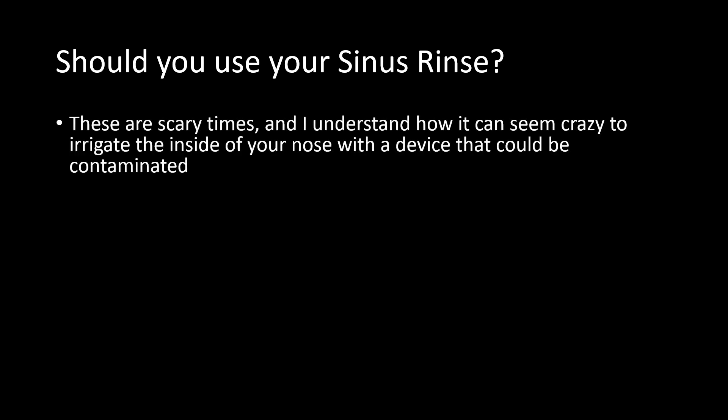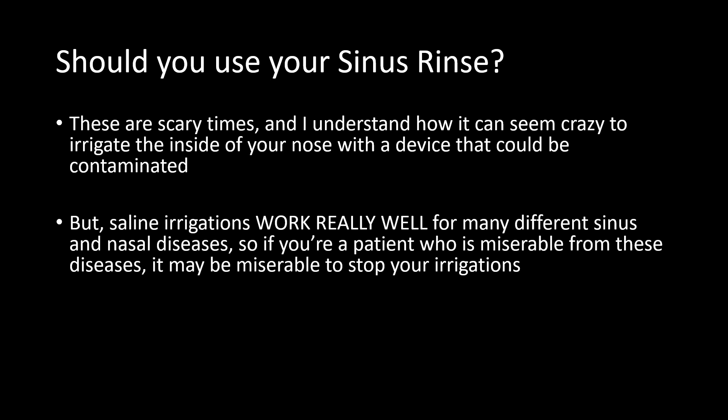First question: should you use your sinus rinse? I've seen at least one article in mainstream media suggesting it's not safe to use your sinus irrigation, and I get it. These are scary times, and I understand how it must seem to irrigate the inside of your nose with something that could be contaminated. We also have to weigh this against the fact that saline irrigations work really well for many patients with sinus and nasal disease, so if you're one of those patients who's miserable, you may not want to take the risk of stopping your irrigations.